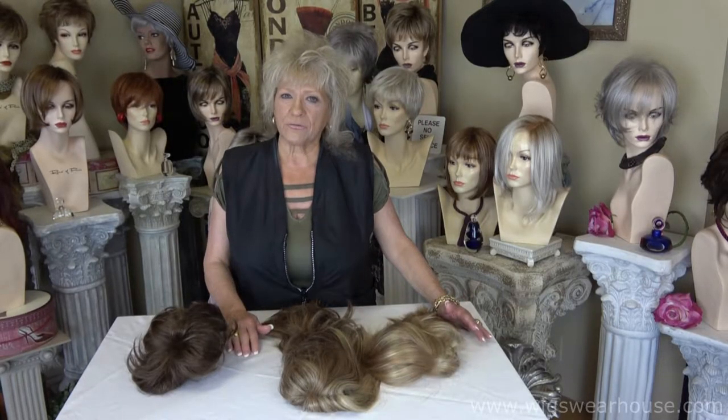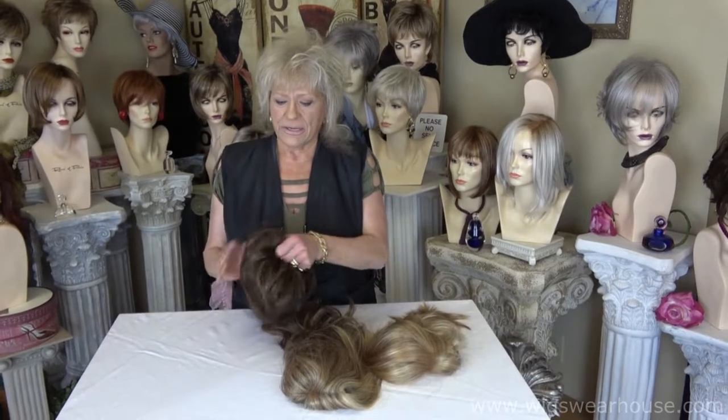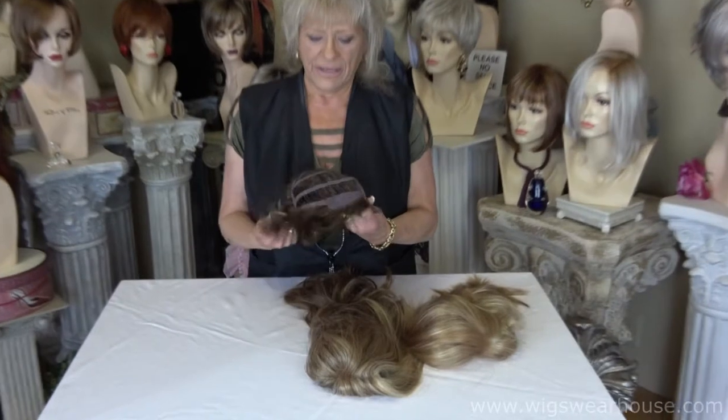Hi, I'm Shirley with Wigs Warehouse and I'm going to show you what I call silicone features. I have three examples here. This first one has three spots where they've installed silicone.